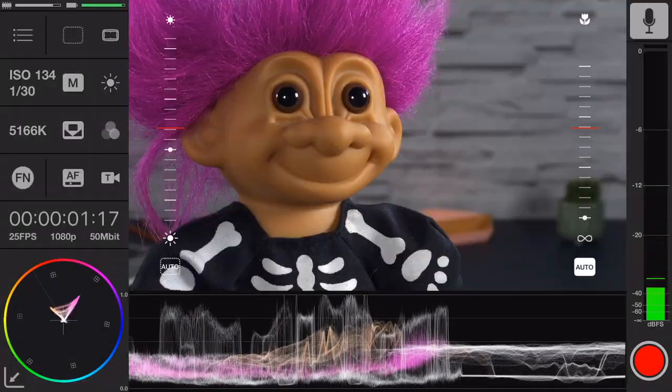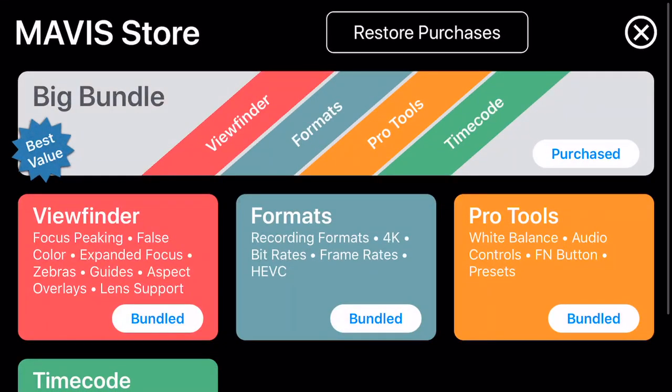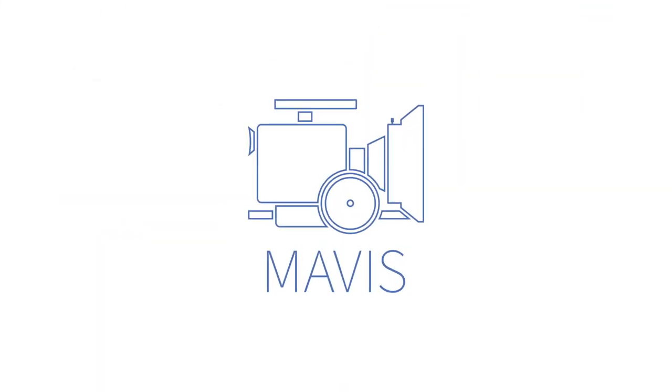Additional tools can be purchased from the Mavis store. For more information and training material, see shootmavis.com.